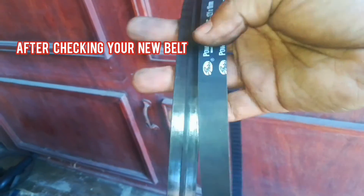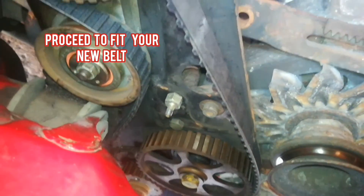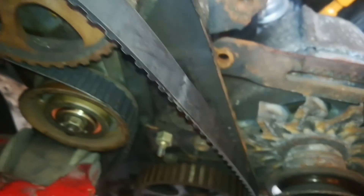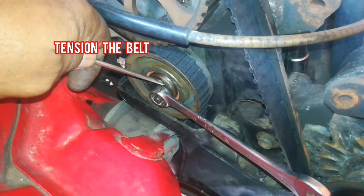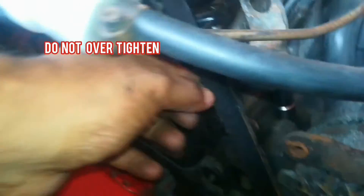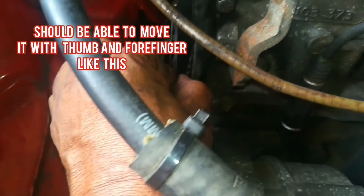After checking your new belt, you can now proceed to fit the belt. Now you need to tension the belt at the tensioner, and do not over tighten it. You should be able to just move it with your thumb and forefinger like this.